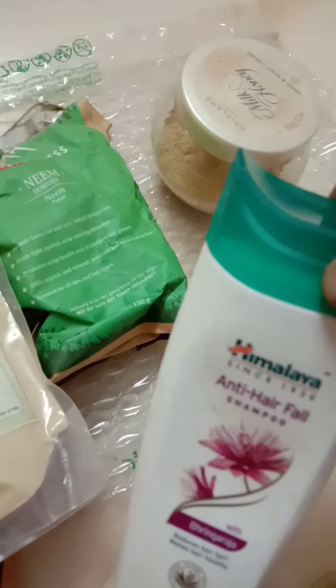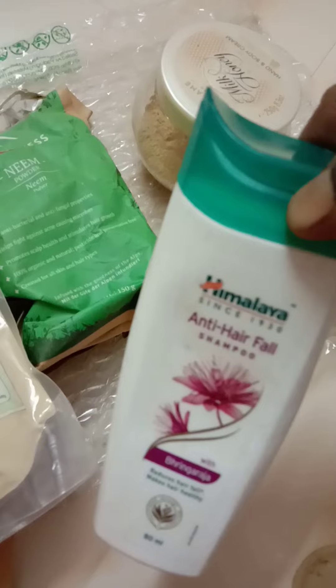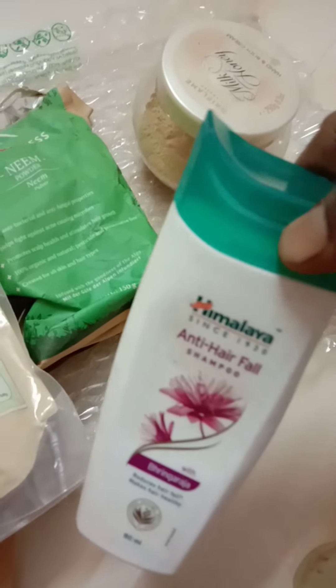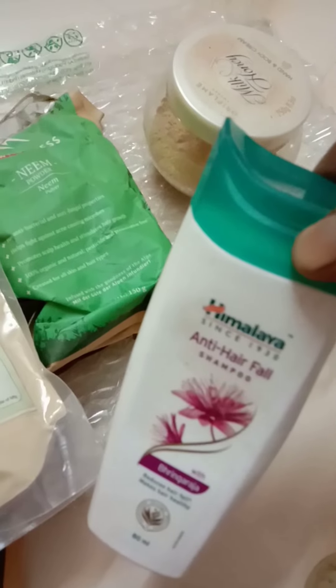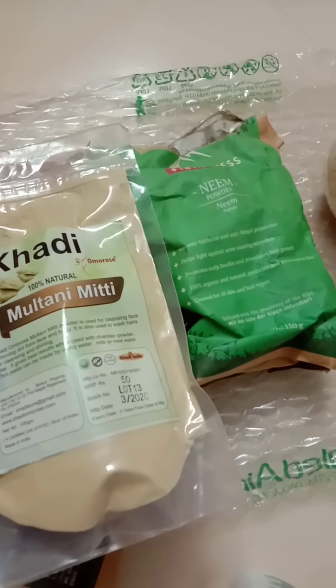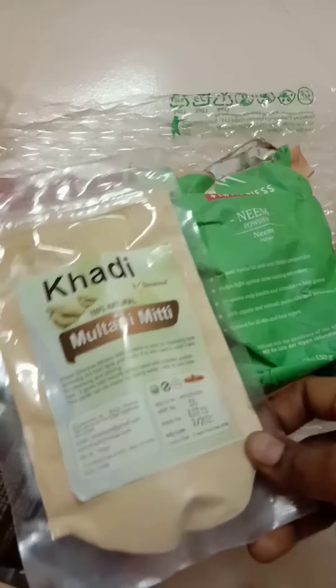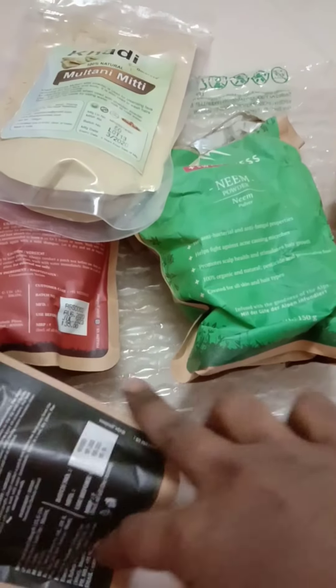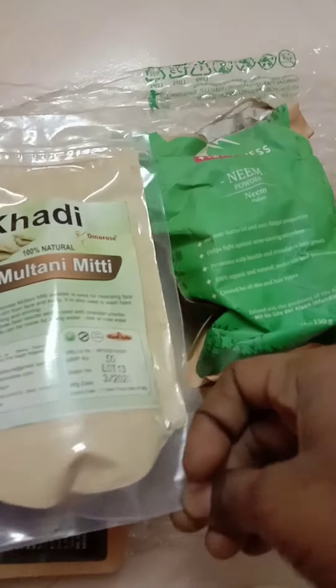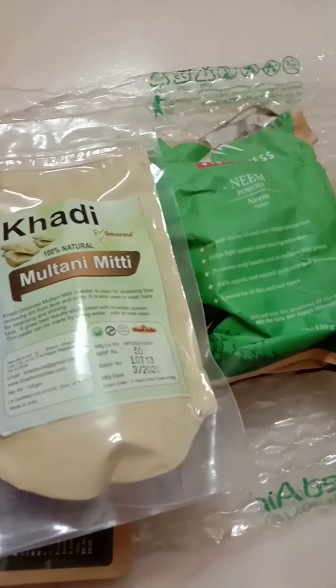This is a hair fall condition, and in case it is a dandruff condition, you can wash it and try it. You can find this product in the description. This is a purple brand and it is amazing.